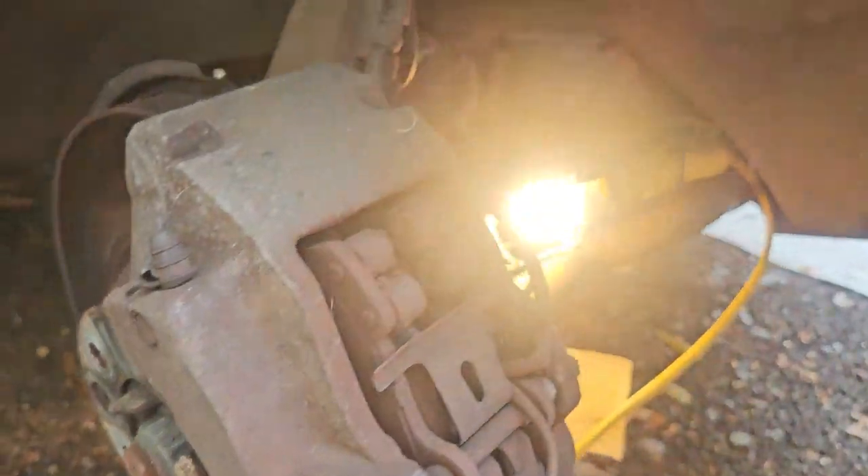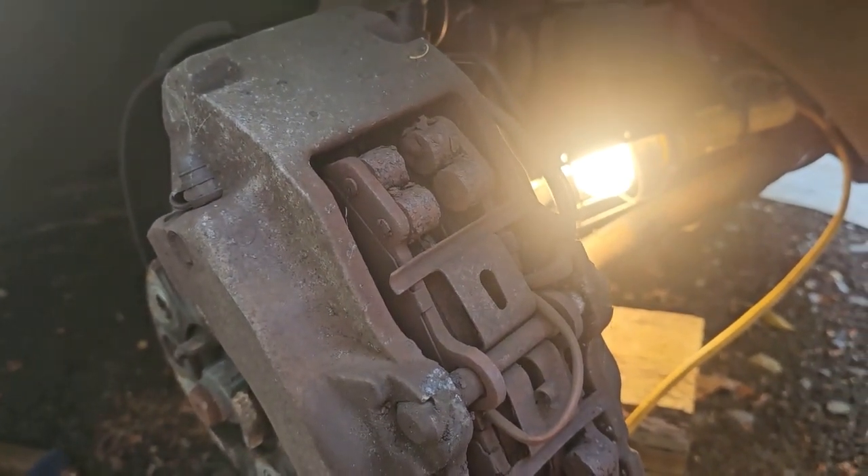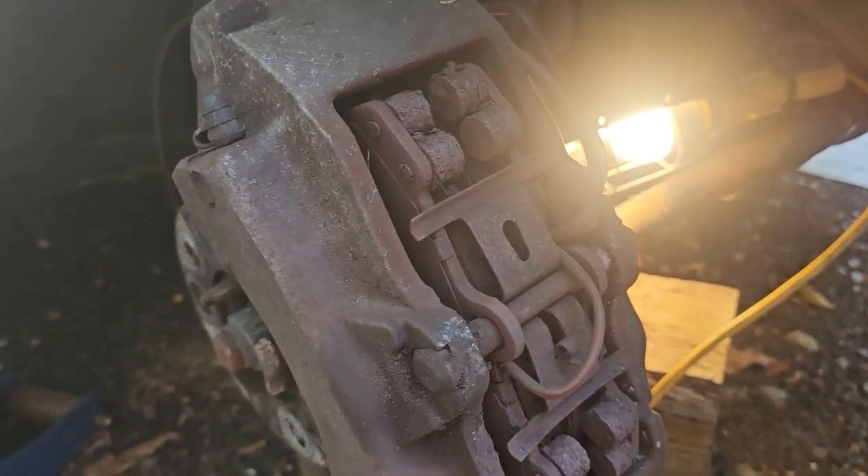Once the rust is broken down, you can slide it out. I'll show you when I'm done — nothing special on this side, same as the other side.